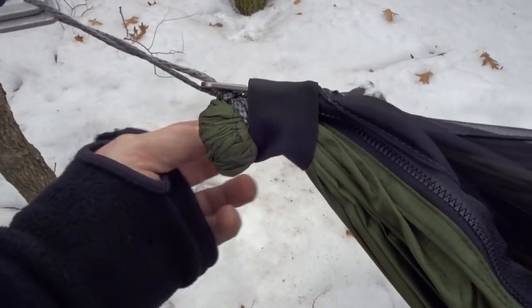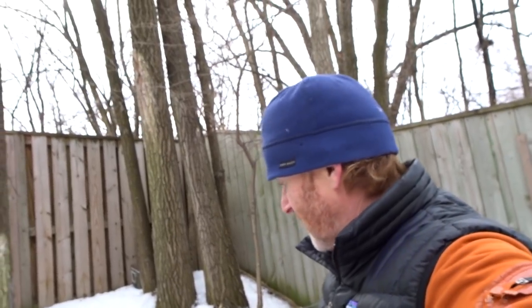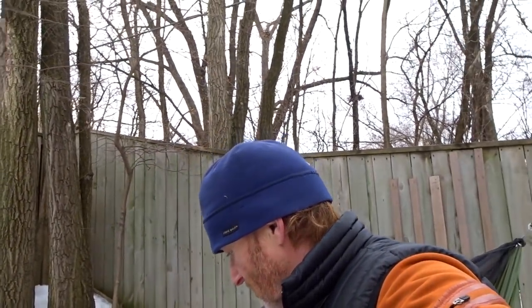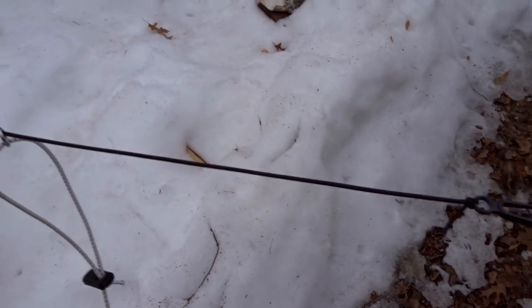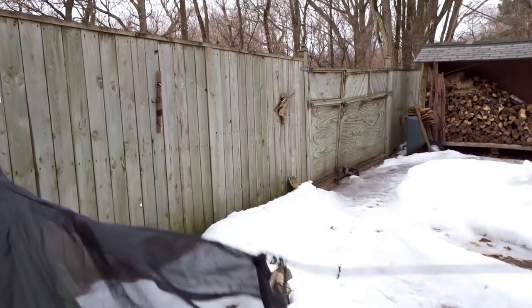Now we're going to take the bug net off. I'll unzip both zippers on both sides down here and slide this piece back. When you take the bug net off, if you didn't want to have it, you just have a standard regular hammock — just a straight-ahead hammock. The only difference is it'll have a zipper on the edge so you can add your bug net or top cover back on. When I take the bug net off and want to put on the top cover, I'll unhook the mitten hooks and shock cord from the shelf side and bug net side.